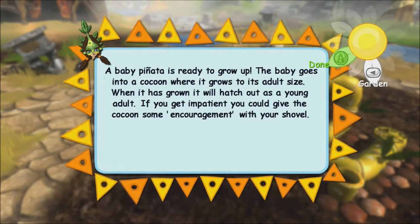A baby Pinyasa is ready to grow up! The baby goes into a cocoon where it grows to its adult size. When it has grown, it will hatch out to the young adult. If you get impatient, you could give the cocoon some encouragement with your shovel.